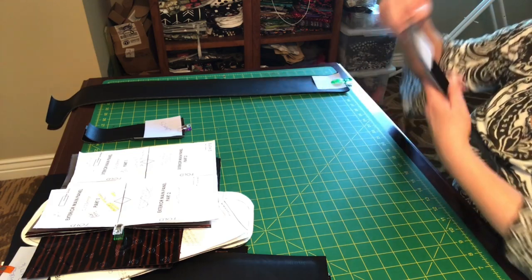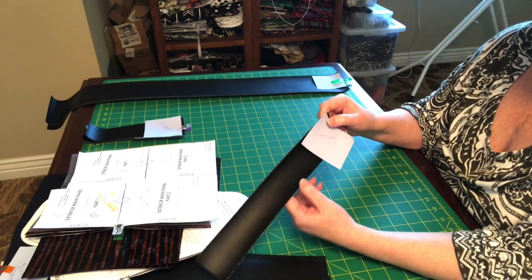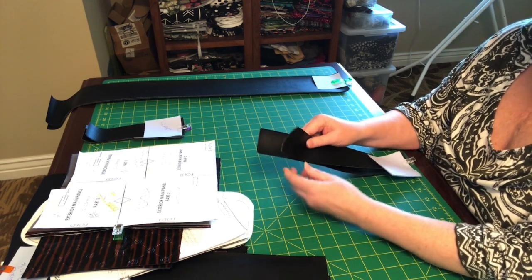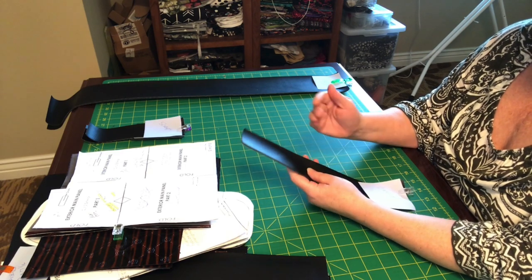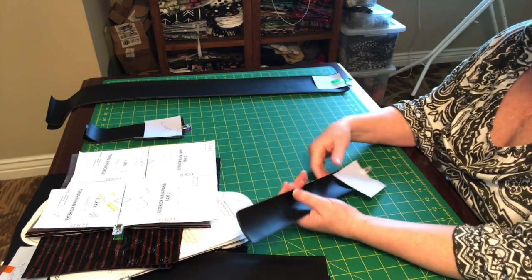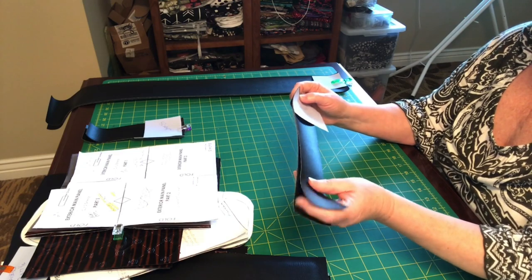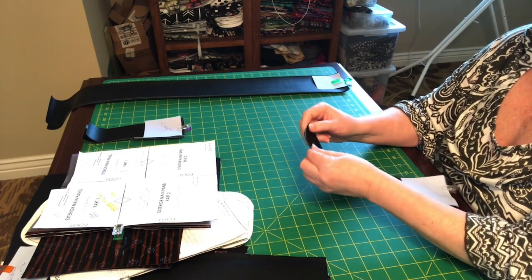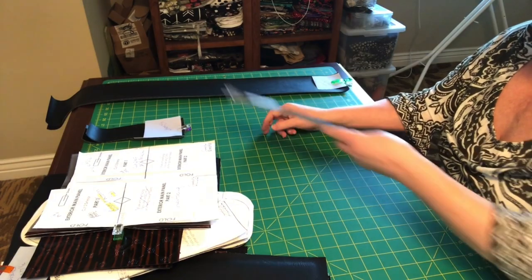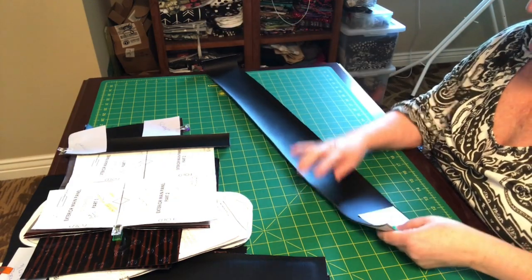These will be our connector straps — not part of the pattern, but I like using hidden connectors. They're about eleven inches by two inches. We're going to add cordura down the center and then make one-inch straps, cut down to about five inches. I cut them longer so I have room to work and can trim off any bad spots later. Even though they'll be behind the bag and not seen — we know. You'll need a total of four five-inch pieces.